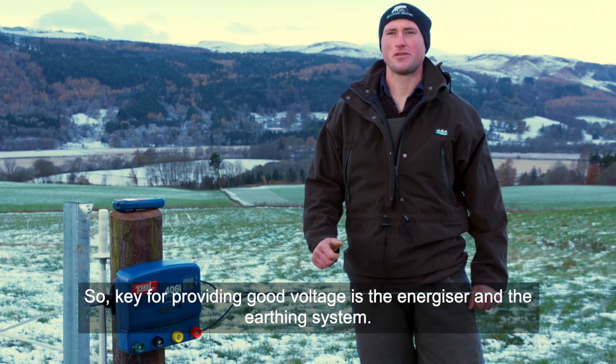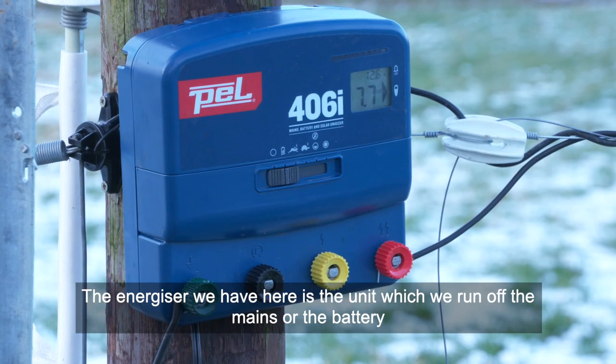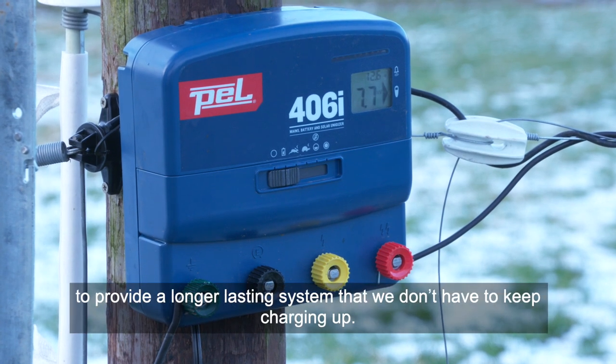Key to providing good voltage is the energizer and the earthing system. The energizer we have here is a unit which can run off the mains or the battery, or we could even put a solar panel with the battery to provide a longer-lasting system we don't have to keep charging up.